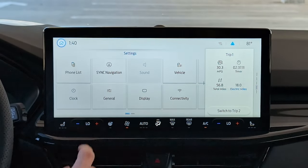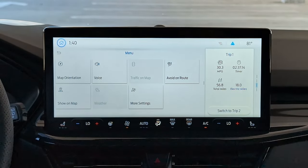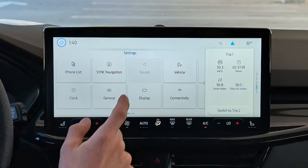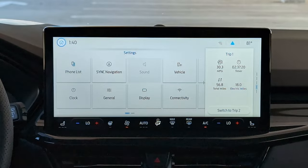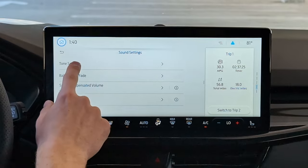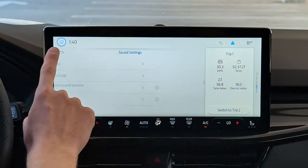Continuing to the right, we have Sync Navigation settings — these are the same map settings we saw earlier. Sound is interestingly grayed out, maybe because nothing's playing. Once something is playing it gives you your sound screen where you can adjust tone, treble, mid-range, and bass.